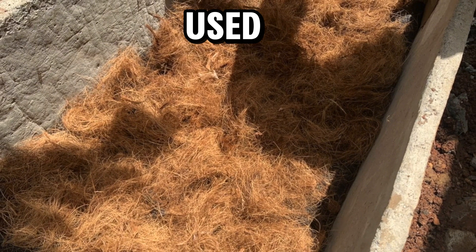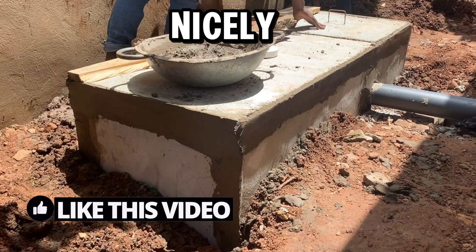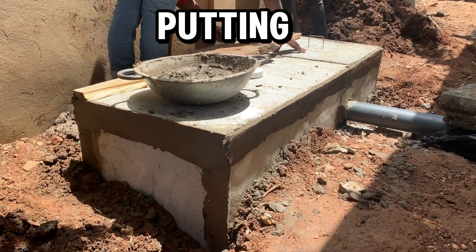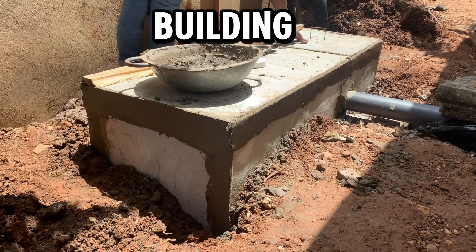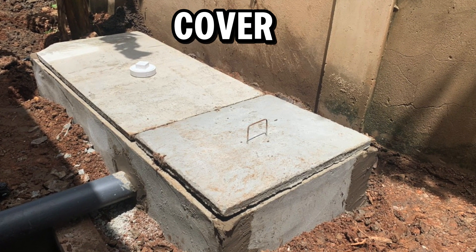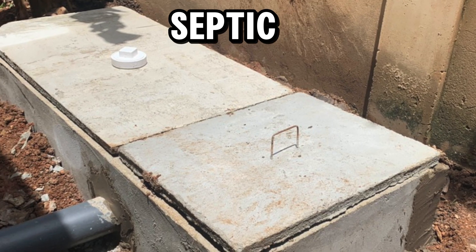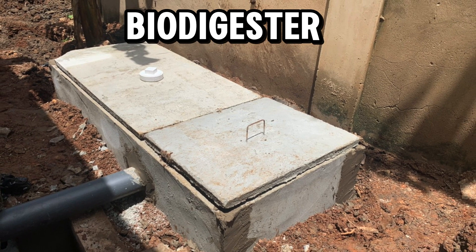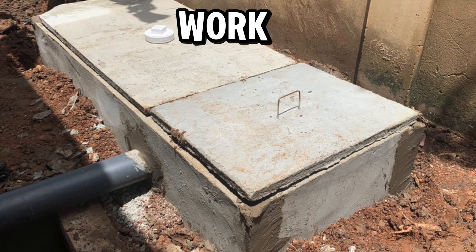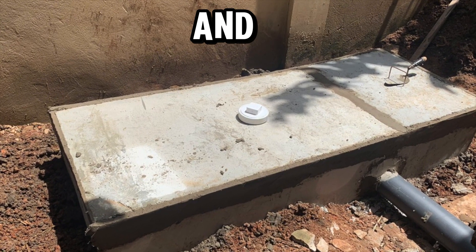The next step is to put the top cover on and seal the biodigester airtight. If there is any vent pipe work needed, it must go on top to take away any scent or smell from the drainage system. Cover the biodigester nicely and you are done. This is how to replace a septic tank with a biodegradable waste biodigester. The next video will explain how biodigesters work and how they give homeowners peace of mind when it comes to human waste management and treatment.